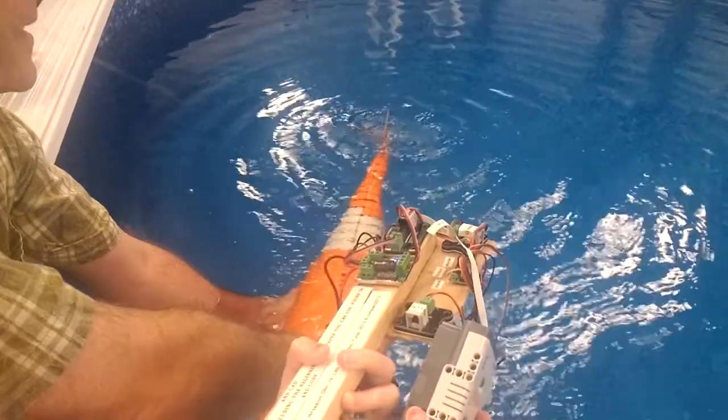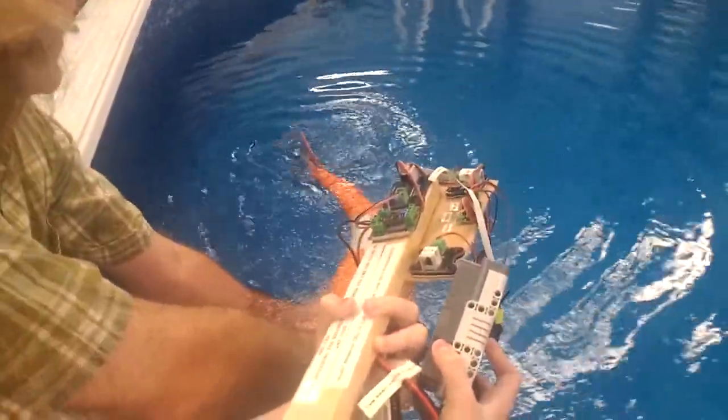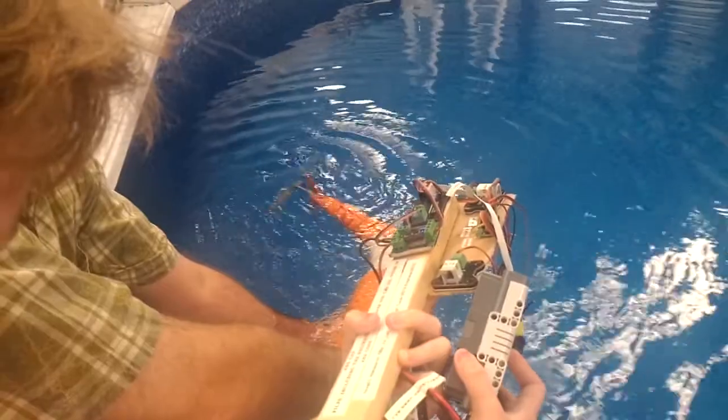Is this top speed or can you make the propeller spin faster? It can go faster. Go flank speed. Let's be brave. All right.